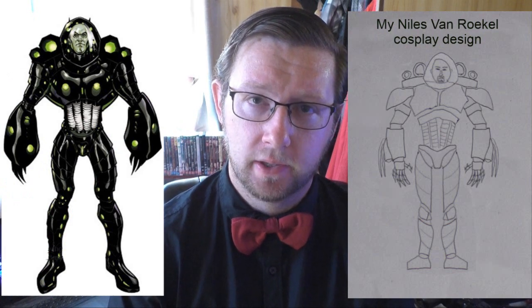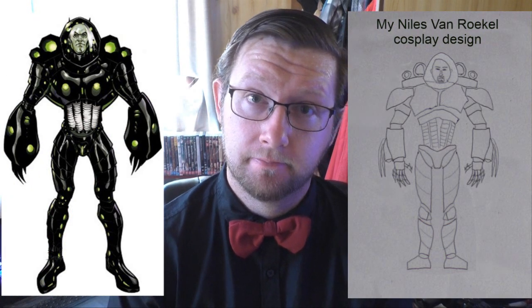Hey guys and girls, Sean Evans here, and welcome back to my Nice Man Rocker cosplay series. Gold Coast Supernova is literally next weekend and I gotta say I'm really looking forward to it. This will be the final update before hopefully the reveal, provided that everything doesn't go to shit at the last minute.